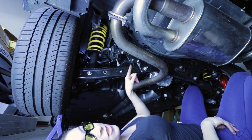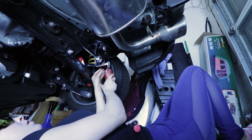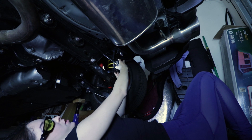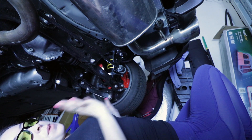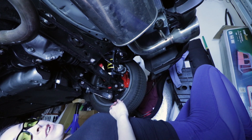Now we're going to do the same thing to the other side and then we can remove the sway bar. To remove the sway bar, we're just going to go ahead and remove this piece right here and then do the same thing to the other side. Then we just need to maneuver the sway bar out from under the exhaust and we are good to go.